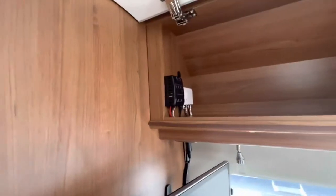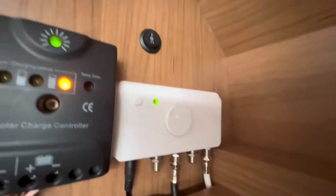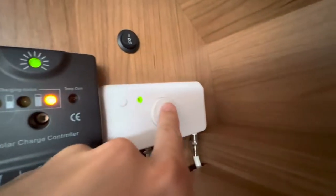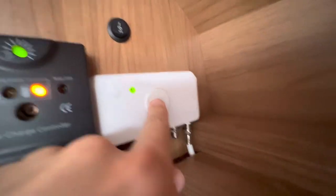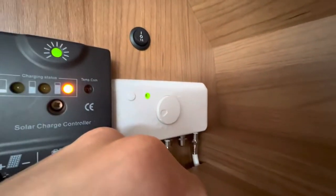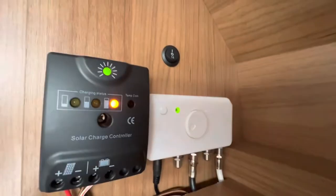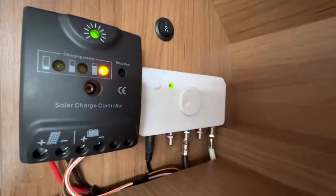Above the TV in the back lounge you've got your TV booster. It's a fixed aerial, but you can min and max the signal here. Should you be getting a pixelated picture at max, try turning it down as it may just be too strong and interfering with the signal. Try here if you're struggling for a TV signal.